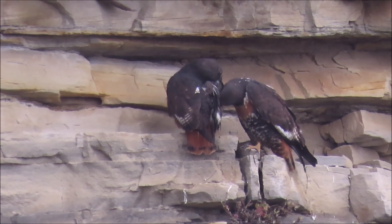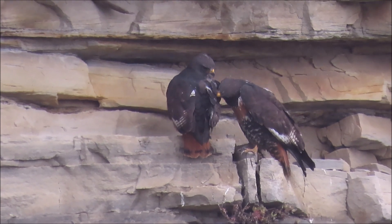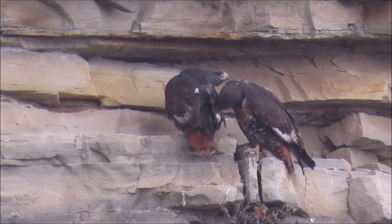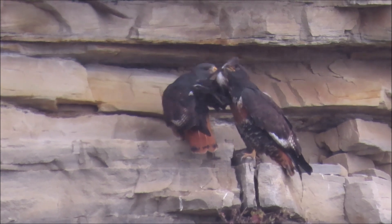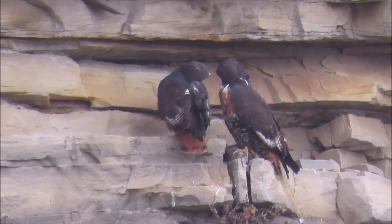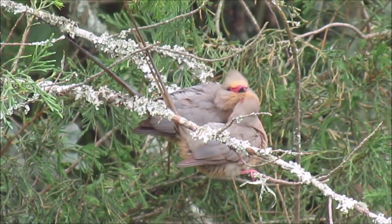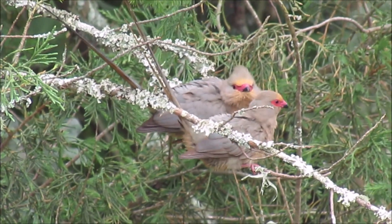Allopreening a mate also strengthens the pair bond, as seen in this pair of jackal buzzards. And with the red-faced mousebirds, it also strengthens the bond between family members.